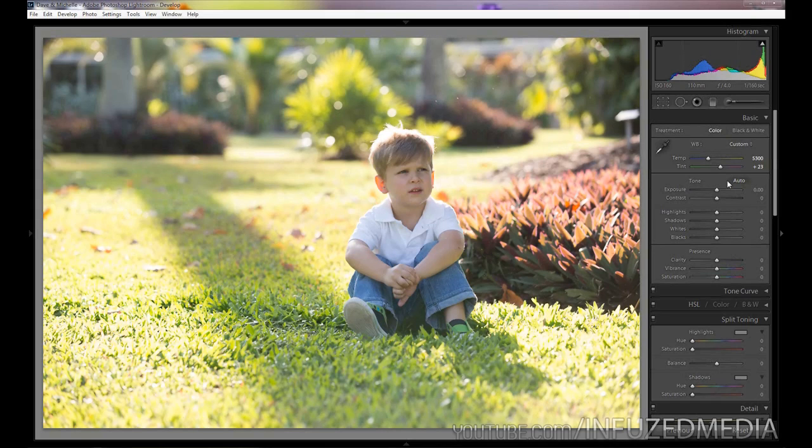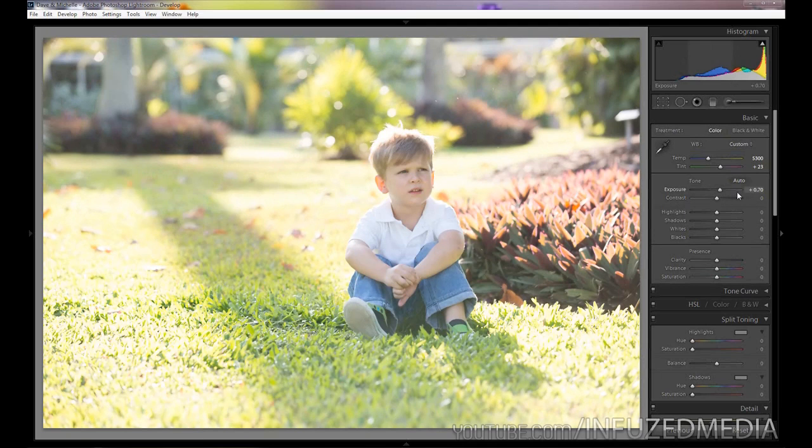Moving down to the exposure slider, I'm going to purposely overexpose this a little bit — up to about 0.7 is working well for this photo. Then we're going to add in a bit of contrast, so about plus 30 to the contrast slider.